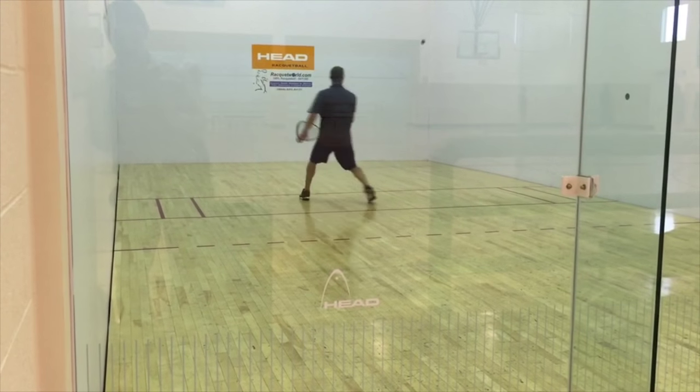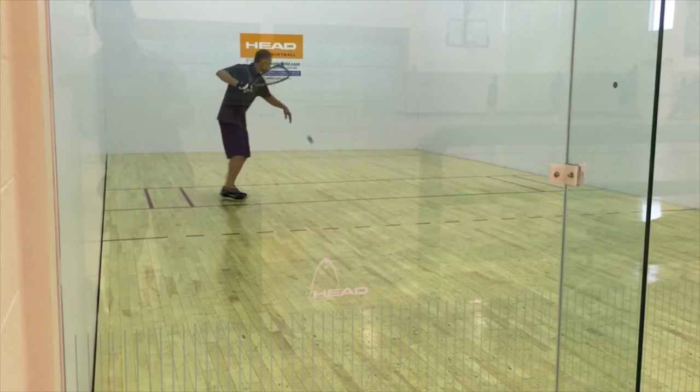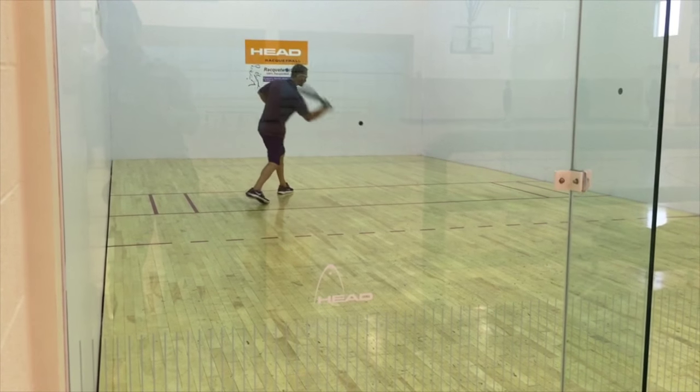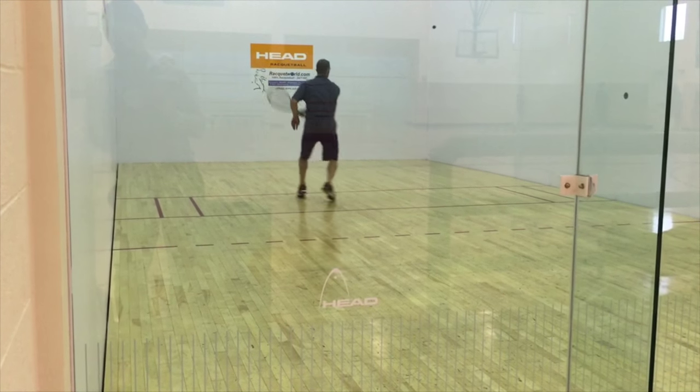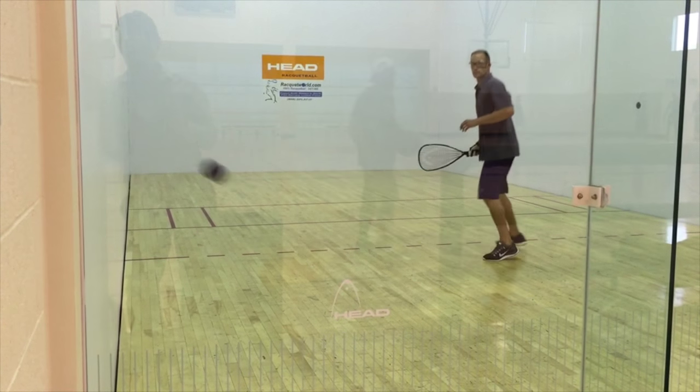Next is the medium Z. The medium Z is much like the hard Z, but at about 50% power. I like to hit this about head high, so the bounce rises up about shoulder height. The change in speed can also throw off your opponent's timing.